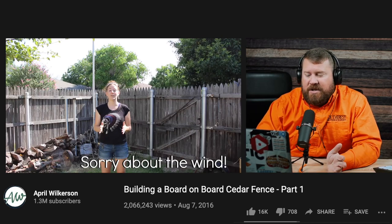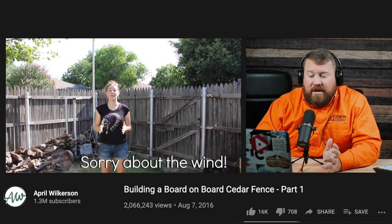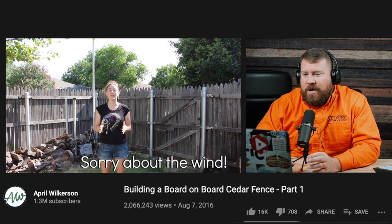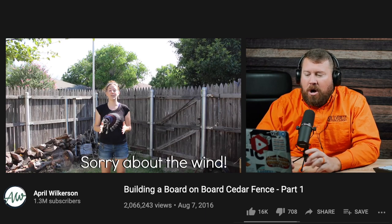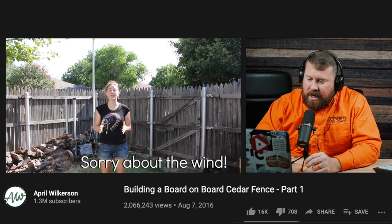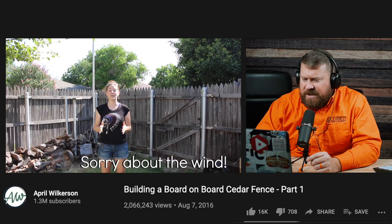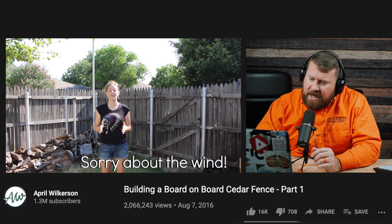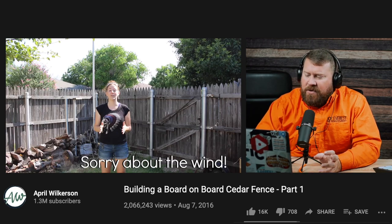Yeah, so I like this — she's already off to a great start. I like the idea of the concrete footer. Some people call it a weed barrier. Basically a short concrete wall all around the fence after the posts were set, so it encompasses the post. Keeps you from having to weed eat under the fence, that sort of thing. So she's using steel posts, which is great. I'm always a proponent of steel posts.